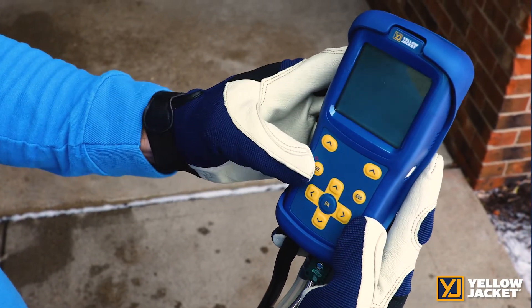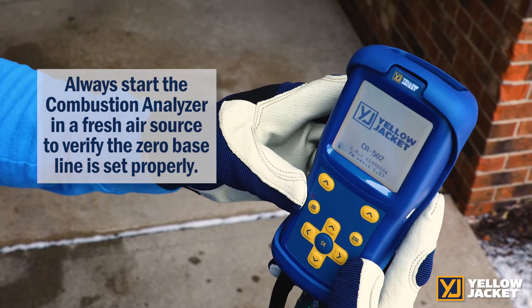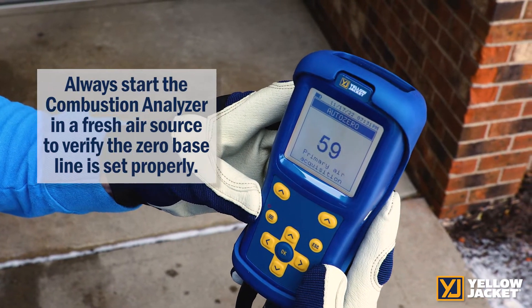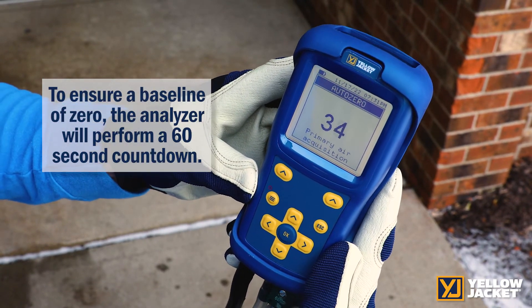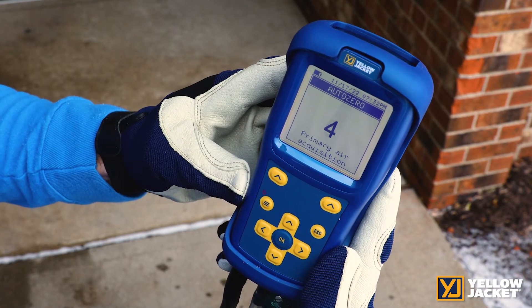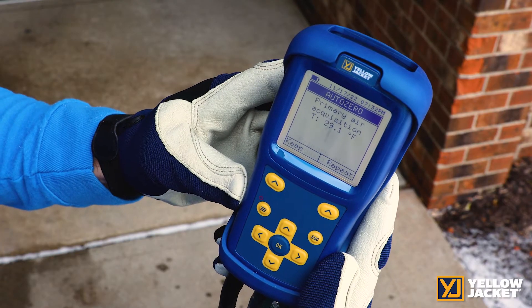Then, outside in clean fresh air, we will turn the CA502 on. We are doing this in an open air source to ensure that our zero baseline for the CO is an actual zero. If you do this near a CO source, your baseline will be higher and it will appear that your overall CO levels are lower than they actually are. This step starts the warmup cycle and verifies the machine is operational and working properly.